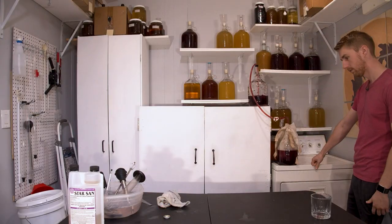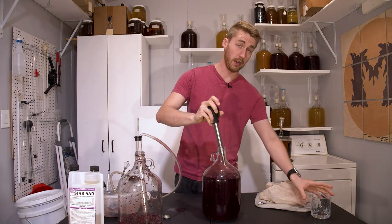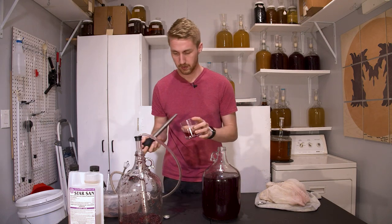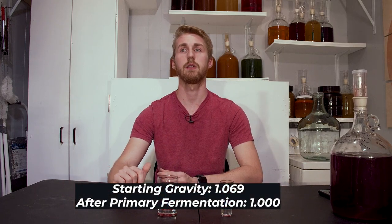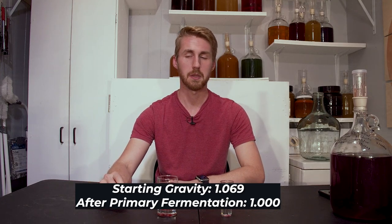The yeast bubbled a lot, eating the sugars and converting them to alcohol. Once I saw it clear up, I racked it into a new container off of the blueberries, then let it sit for a while to age. I took a gravity reading and found out it had finished at 1.000, meaning it had fermented through all the sugars and didn't have a lot of sweetness to it.